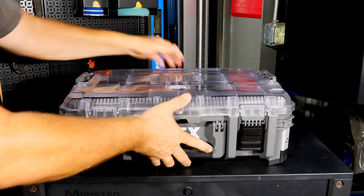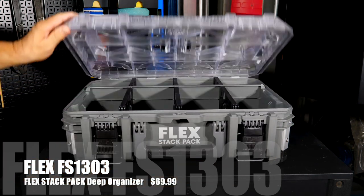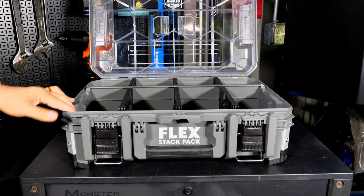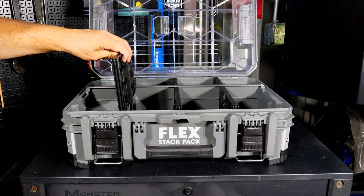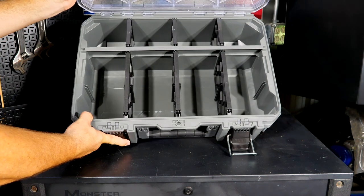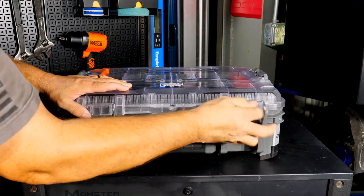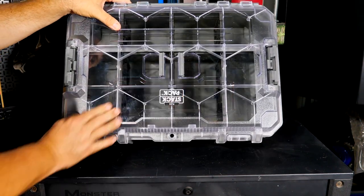The new Stack Pack Deep Organizer expands your organizing abilities — not just for fasteners but even PVC, electrical items, and tools. You can remove dividers and expand it however you like for larger items. It integrates with the full Stack Pack lid system as well as the half stacks. Price is $70.